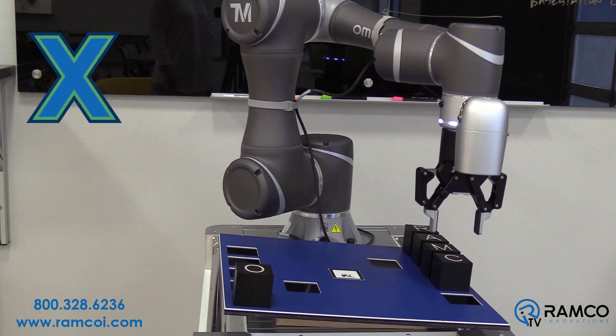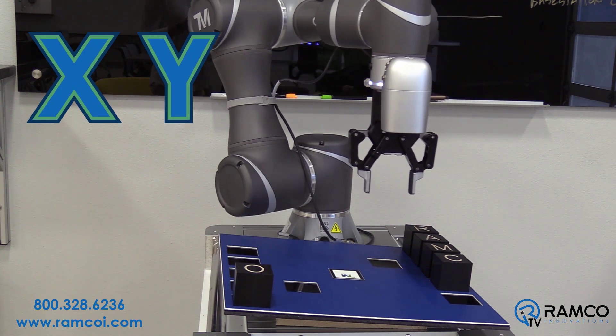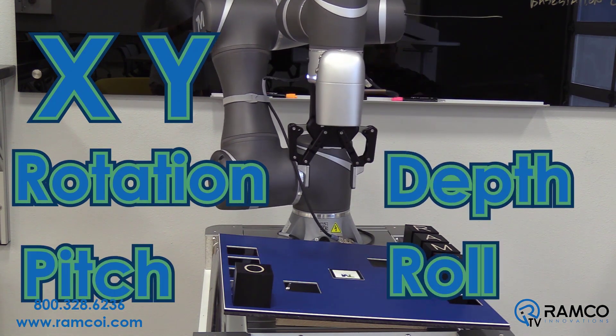The robot not only knows X and Y position, but it also knows rotation, depth, pitch, and roll.